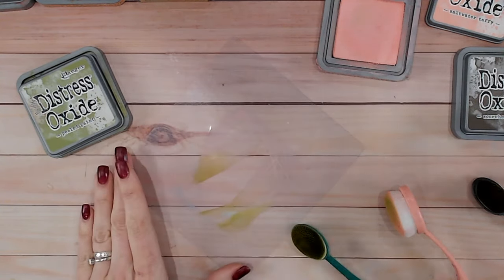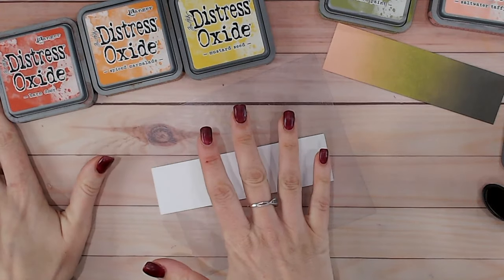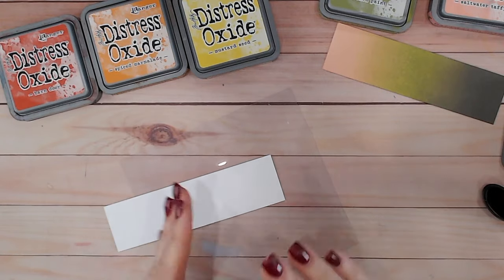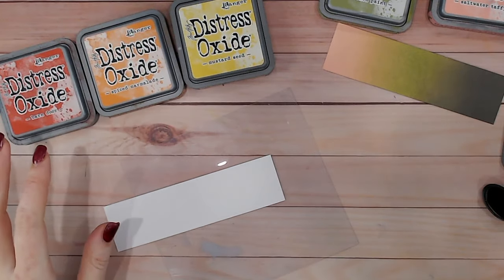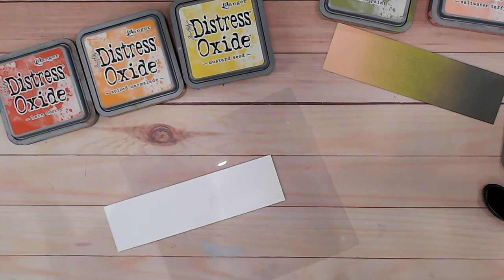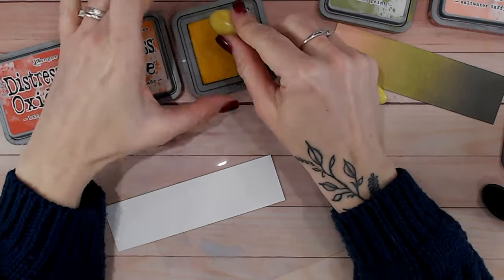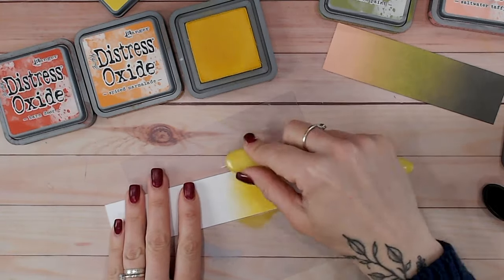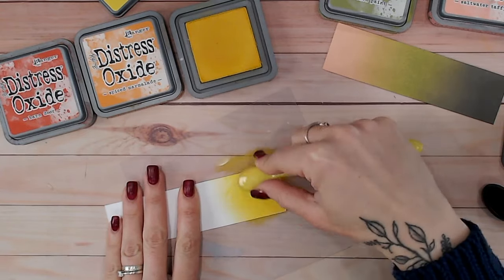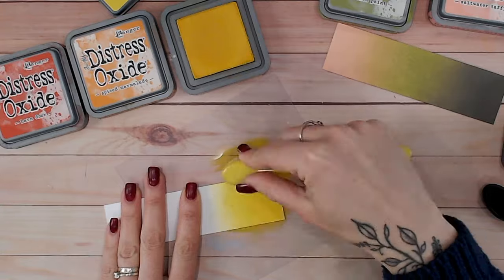Let's do another color combination. This time I'm going much warmer — bringing in reds, oranges, and yellows, with brown on the end. I love this for Halloween, or if you want something really warming and autumnal. We'll see how this looks with Scorched Timber, bearing in mind that it does seem to have quite a cool tone. I tend to like to start with the lighter shade and work my way to the darker. So first of all, Mustard Seed — a really bright yellow. It'll be interesting to see how this brown looks against the warms and the cools.